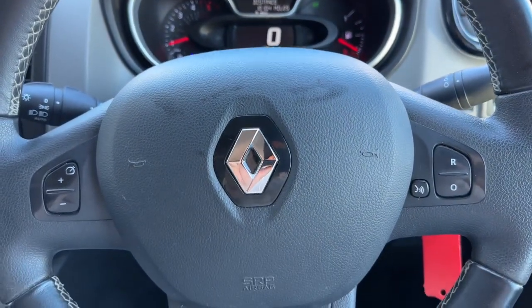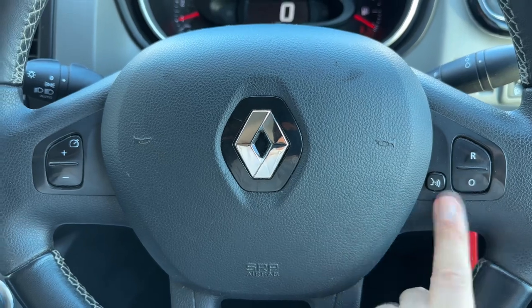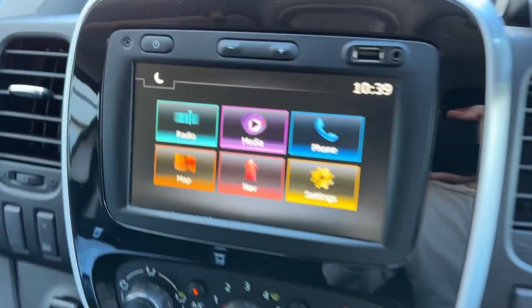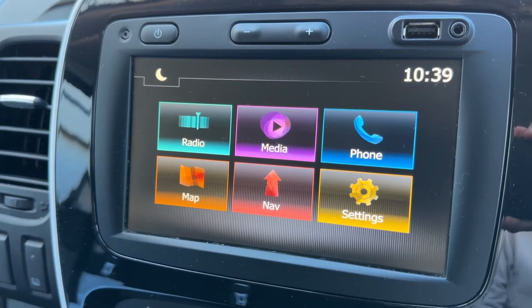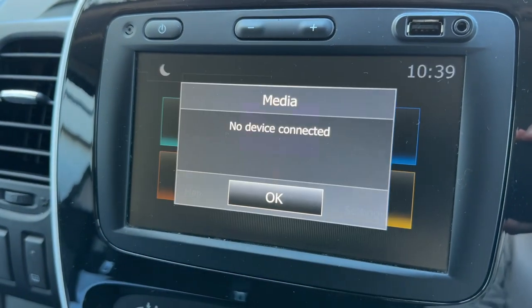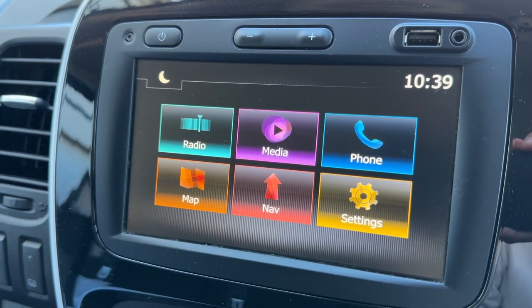We then have controls for your cruise control and phone here. You won't be able to use the phone controls until you pair your phone, and that is done by hitting the phone icon and following the instructions that come up on screen.